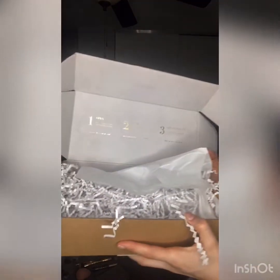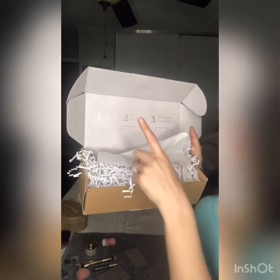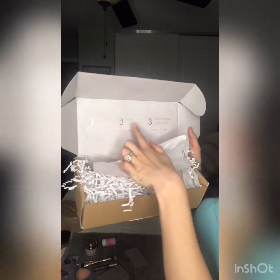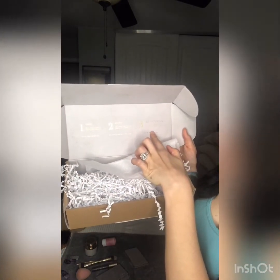First things first, you are going to send your artist your selfie, and then once you place your order you will get a tracking number with an email that states when your order arrives. Once it arrives you're gonna get a little box that looks like nothing, and then you open it and it's beautiful — it tells you to open, then place your tins into your compact, and then get it on to your face.